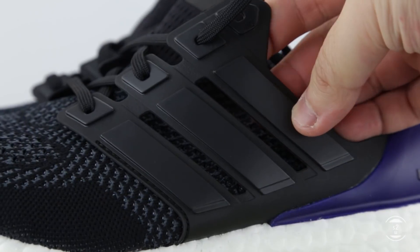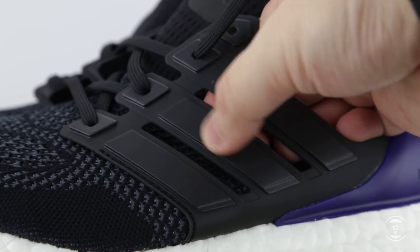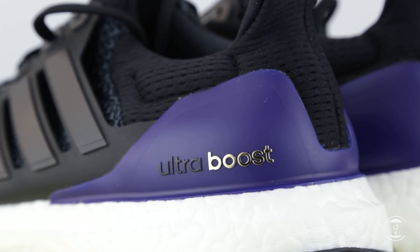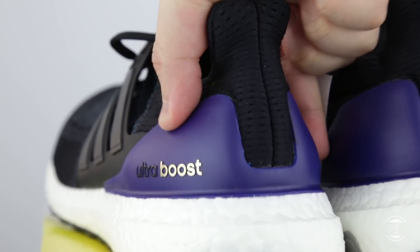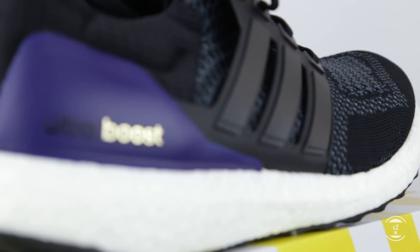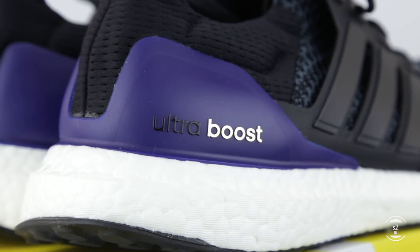On this OG pair, the cage is made out of plastic just like most general release Ultraboost models, painted in black. At the back of the shoes, we will see another iconic support piece — the TPU heel frame. This heel counter is also made out of plastic, donning a striking purple color base that reignites the original OG flair that made this colorway memorable. On its surface, the Ultraboost branding is debossed on it, with the word Ultra painted in black while the word Boost is reflective gold.